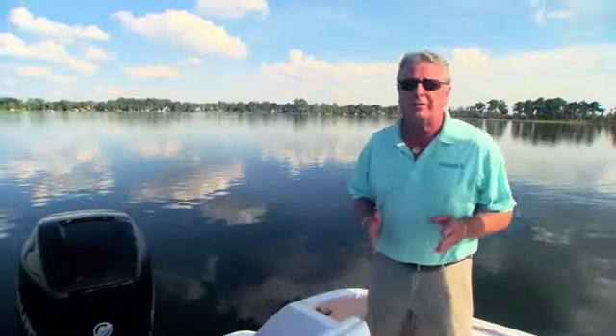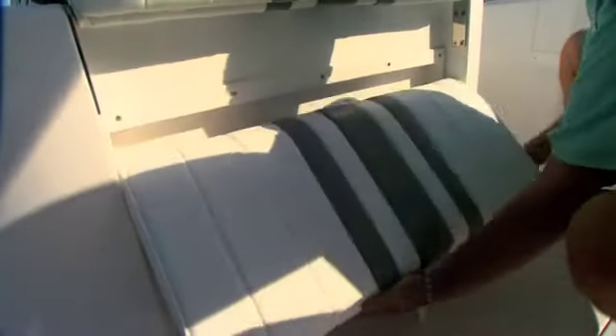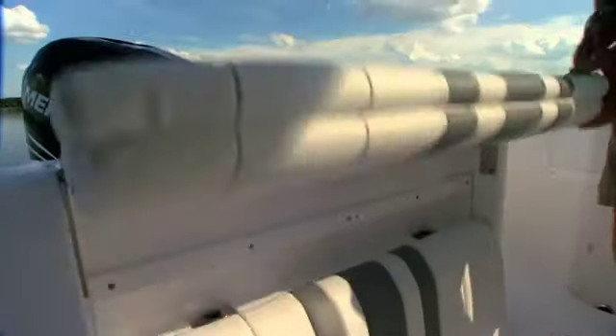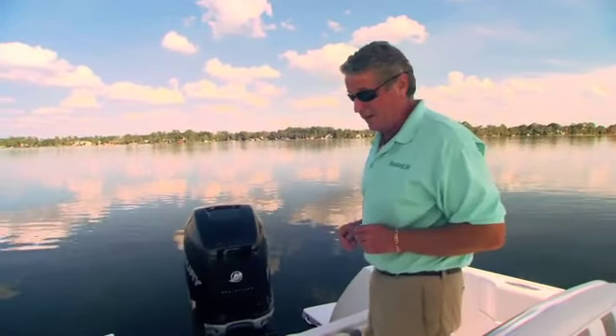If you don't want to fish, there's a jump seat here which gives you additional comfort. But drop that down and flip it down, and you've got a bolster that makes it really comfortable for working a fish in the wake of your boat.